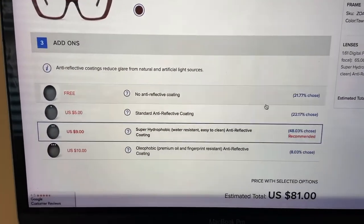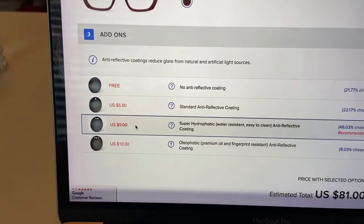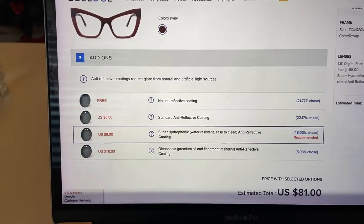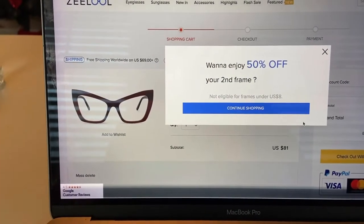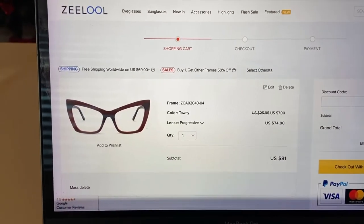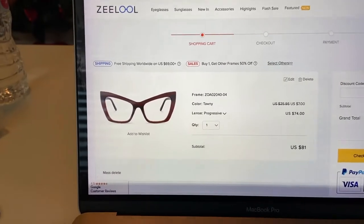I didn't really see anything conclusive on the next screen, so I'm going to go ahead with what 48% of people ordered — just going to keep it simple and add that on there. Add to cart. Do I want 50% off a second frame? I do not, because I don't know if these are going to work out, so I want to go with the bare minimum.